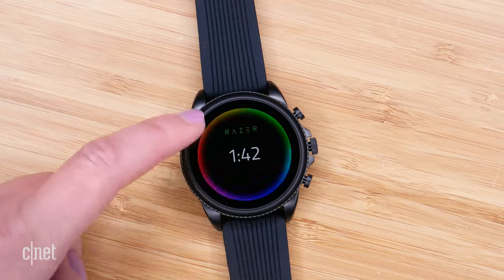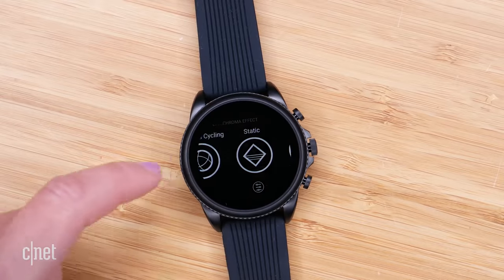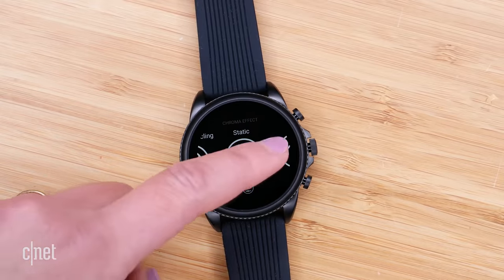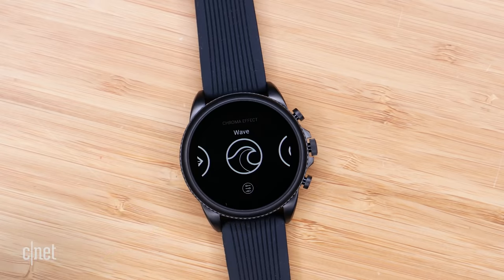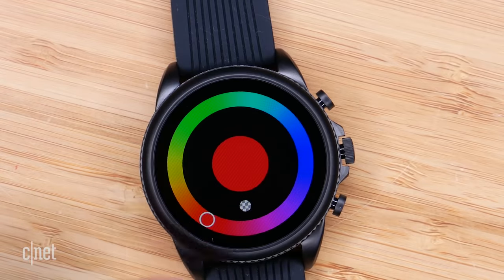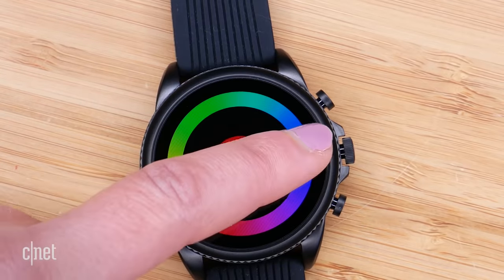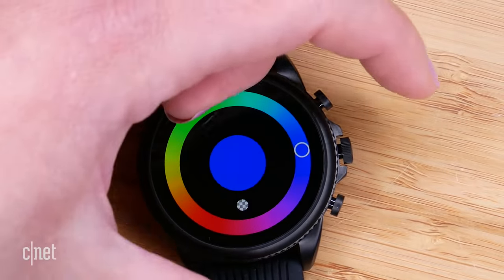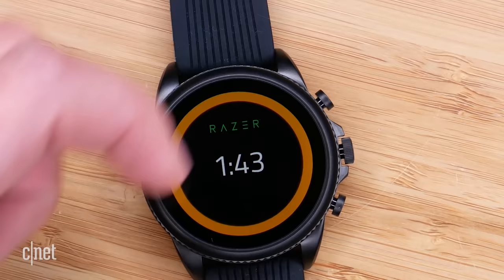You can change the direction of the lights and add the time as a 12 or 24-hour option. There are also complications and the ability to change the Razer logo. There's also a static option that you can change to match all of your other Razer Chroma gear, though unfortunately there's no automatic way to sync them to other devices — you're just going to have to go in and manually eyeball it.